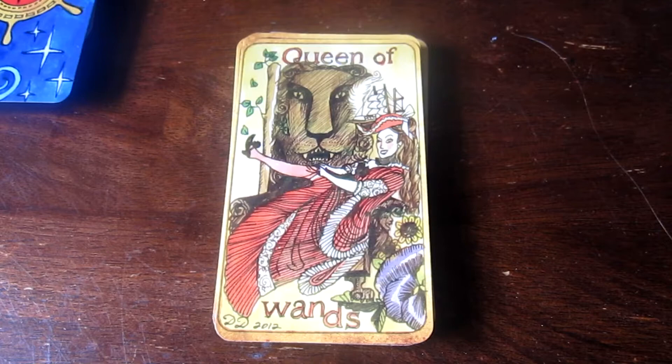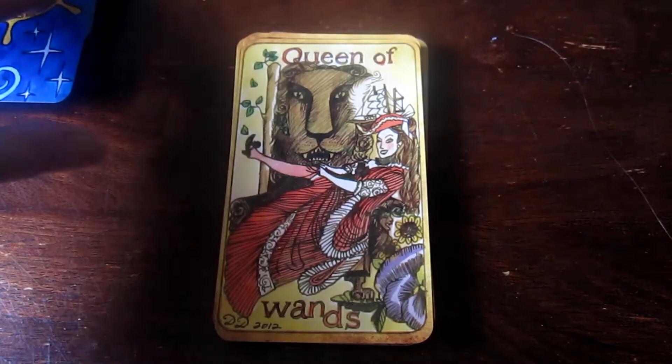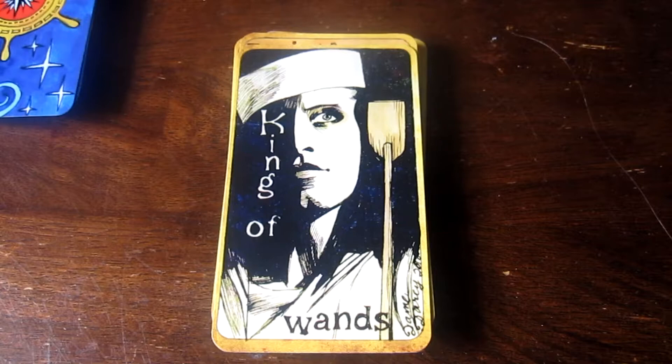At some point you have a big enough collection where you just can't use all of them and you sort of become more of a collector. I love collecting them but I do want to use all of my decks. That's the King of Wands — look at that guy. Half of his face is in shadow and he's very androgynous. That's cool.